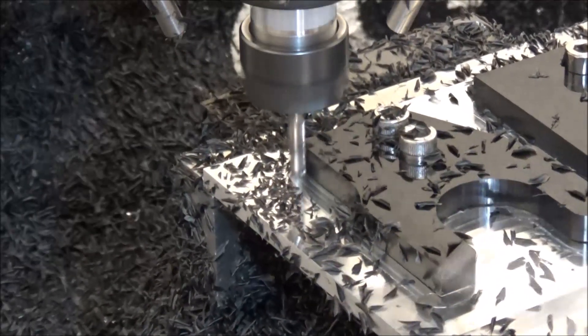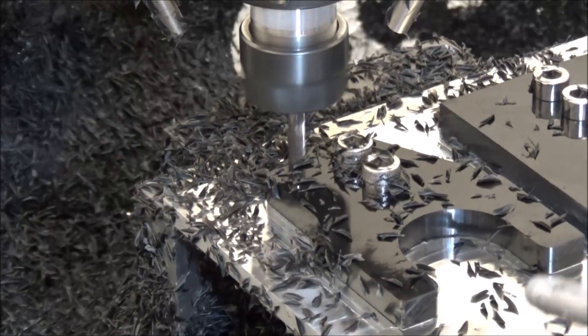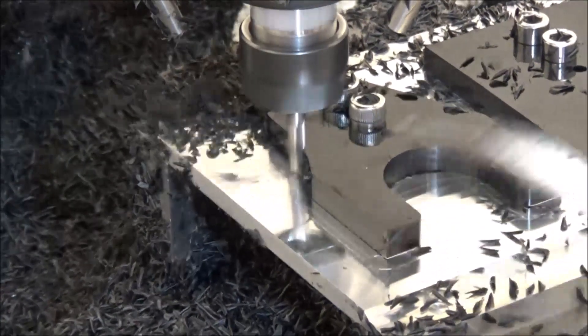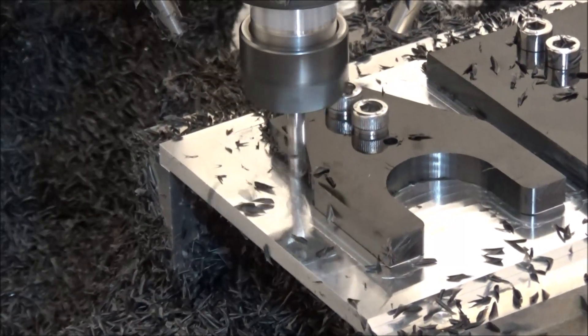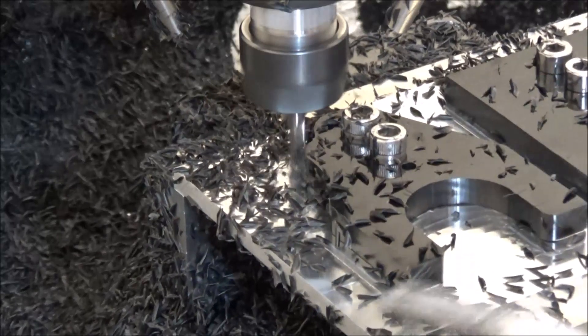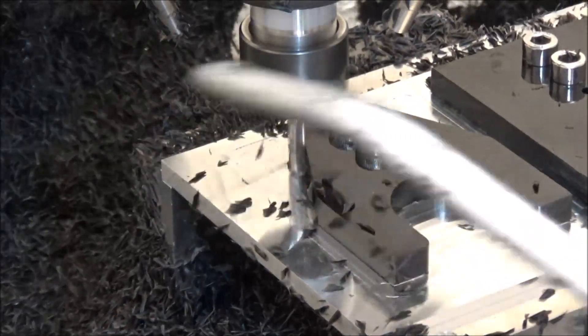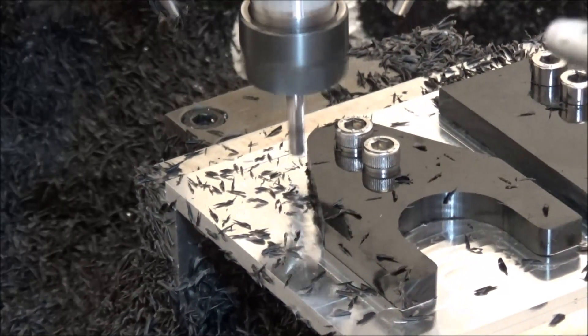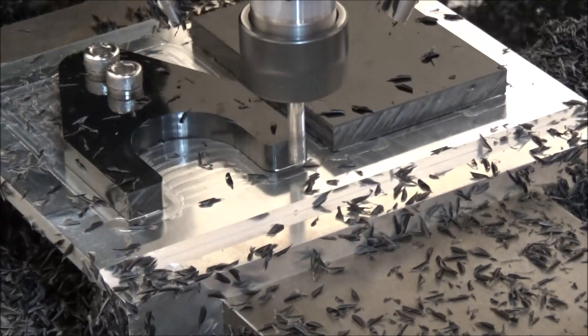You wouldn't think that cutting this plastic would heat up the tool that much, but it actually does — it gets the tool pretty hot. Unfortunately I don't want to run coolant because I don't want any of that getting into the plastic in my system, so I'm just running these dry. I was a little surprised how warm the tool got — it's pretty hot.